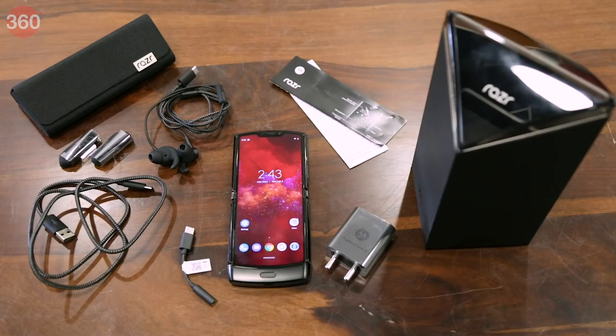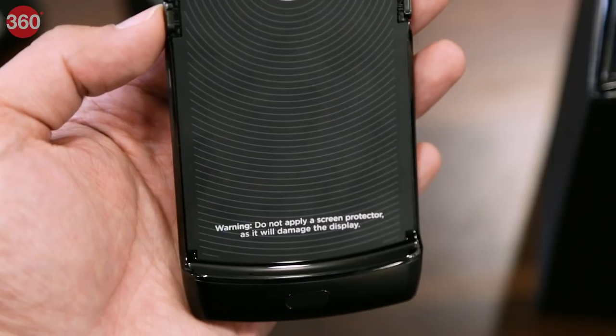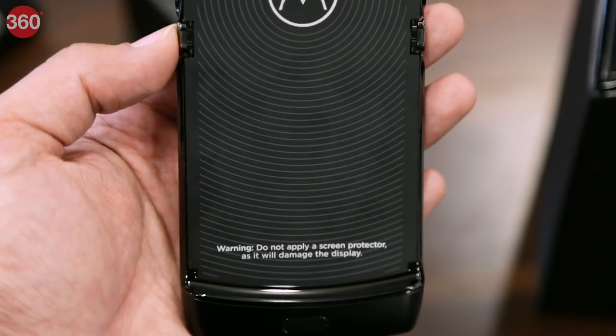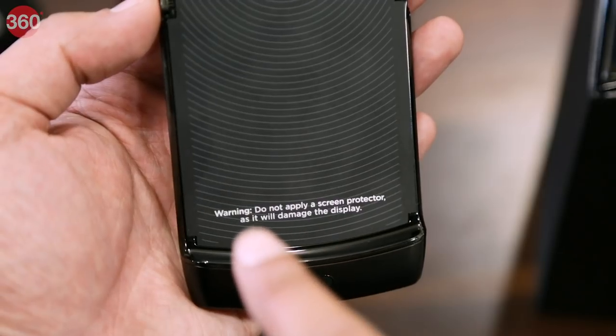So here's a quick look at everything that you get inside the box of the Motorola Razr 2019. The first time you take the phone out of the box, there's a protective film that warns you not to use a screen protector as it could damage the display.